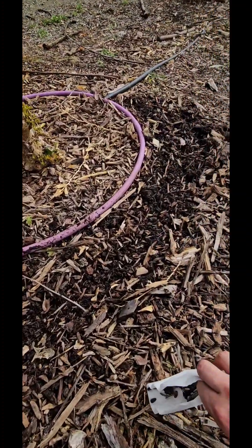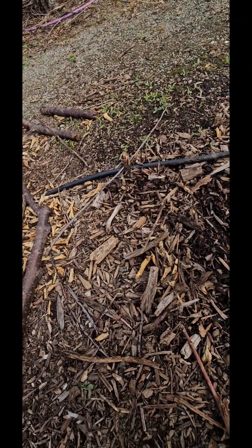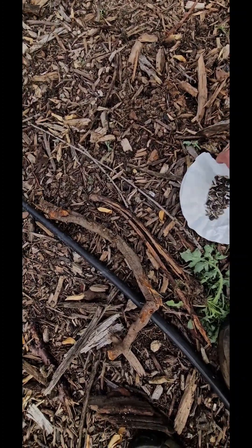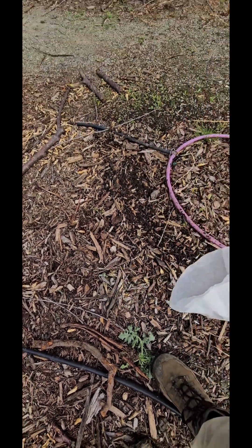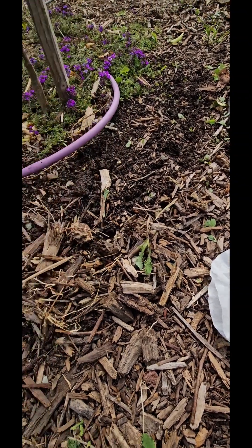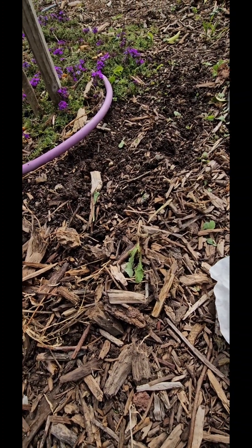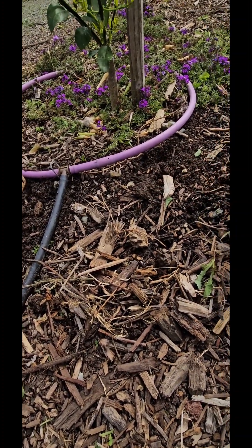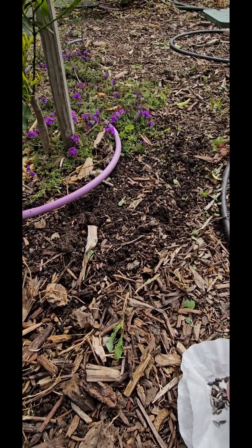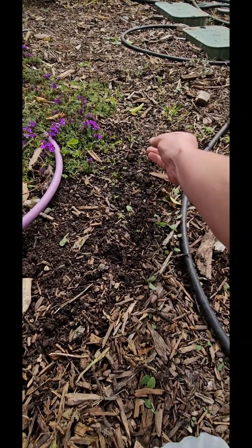I already went ahead and scratched it up ahead of time, so now all I'm doing is spreading seed. They all ask for about the same depth in the ground. Let me see if I recognize some of the seeds. I'm gonna put these two over here — I want nothing but red here. I mean that's not really gonna happen, but we'll place them there.